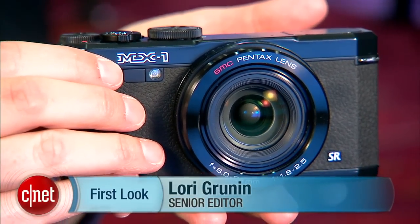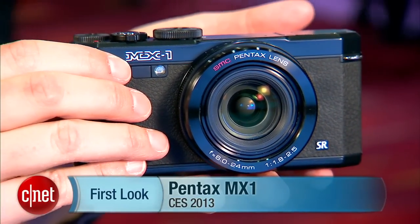Given that it's Pentax's first camera in that segment, I'm looking forward to trying it. It's about $500 and should be shipping in a month or so. I'm Lori Grunin and this is the Pentax MX-1.